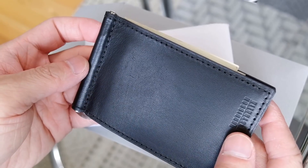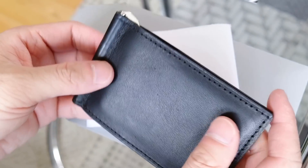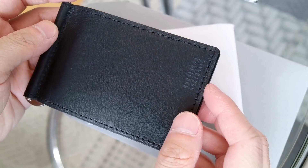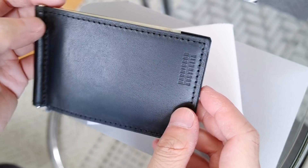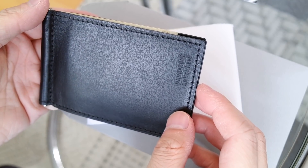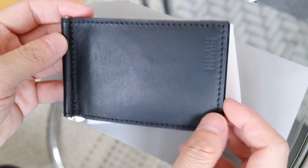I've never had this style of wallet before and it seems pretty handy. So far I'm pretty impressed with this product and I don't have anything in kangaroo leather. For viewers who aren't in Australia — most of my viewers are in the United States — you may be wondering why they would use kangaroo leather, but it's actually similar to deer for us. You can easily Google why they use kangaroo leather in Australia.